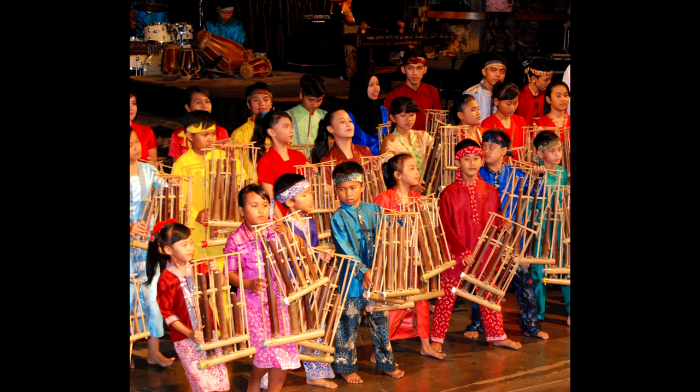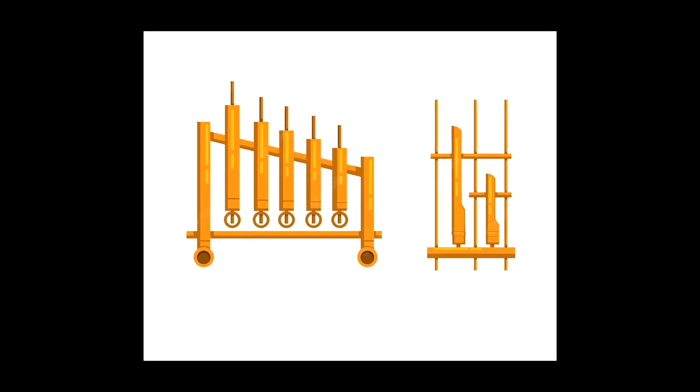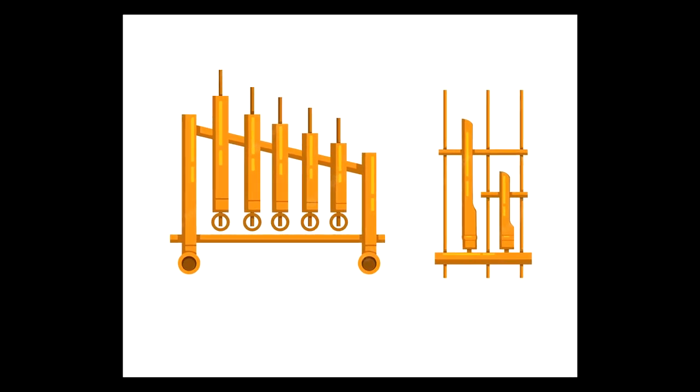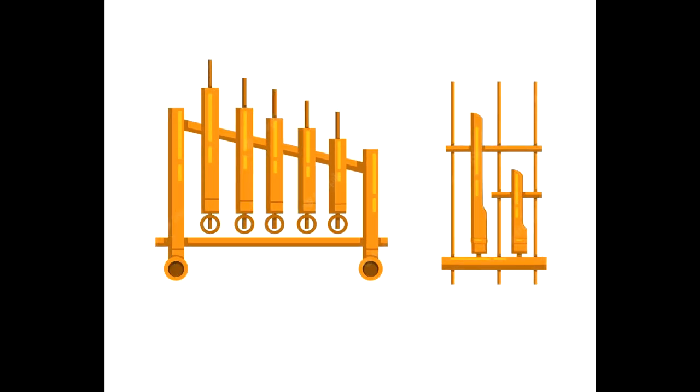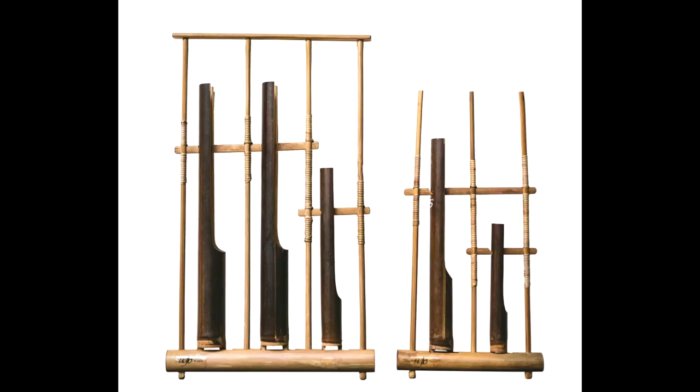The Anklung consists of two to four bamboo tubes suspended in a bamboo frame bound together with rattan cord. Making one of these instruments is a lengthy process, with master craftsmen carefully whittling the tubes to certain sizes. When the bamboo frame is shaken or tapped, each of these tubes produces a specific note. The Anklung, therefore, is a member of the family of musical instruments which also includes the singing bowl, steel-tongued drum, and the marimba — all instruments that produce sound by vibrating themselves.